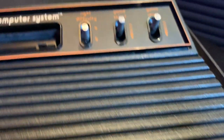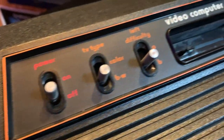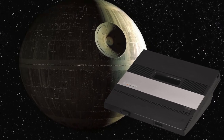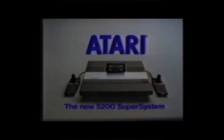In 1977, Atari changed home gaming forever with the Atari 2600 console. It was an amazing success and it's gone down in retro gaming history. In 1982, Atari released the 5200, which was the size of a small moon. It had unreliable controllers, wasn't compatible with the vast library of 2600 games, and it failed to sell anywhere near as much as its predecessor.